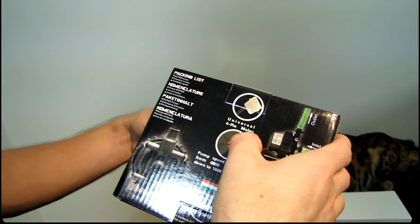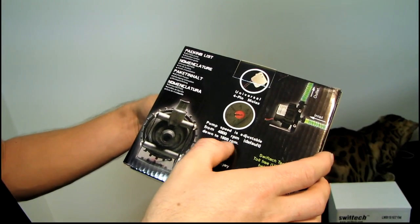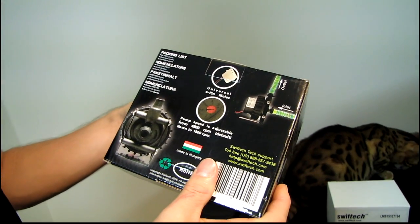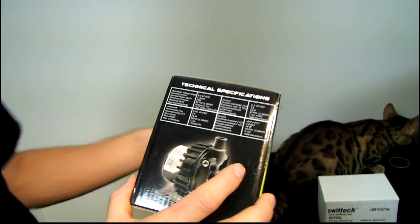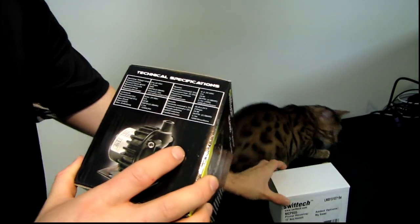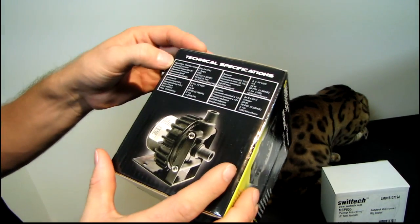It uses universal four-pin Molex, which is great so you can plug it into your system no matter what. Pump speed is adjustable from 4,800 RPM down to 1,800 RPM. This is key — this is the most silent pump on the market that I would consider reliable. There have been other silent pumps, but this one won't fail you. You're just turning down a very reliable, very high-performance pump to a lower speed.